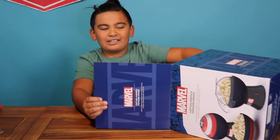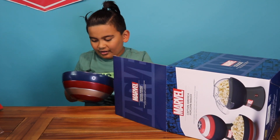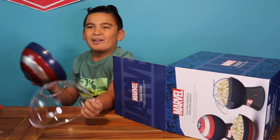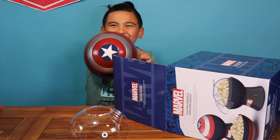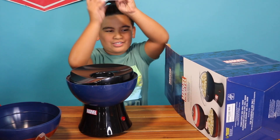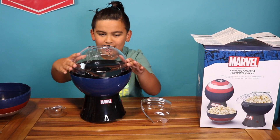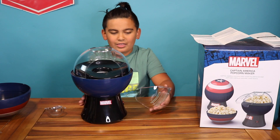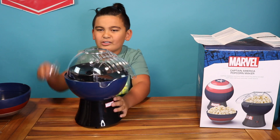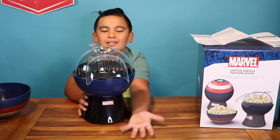I'll tilt it down softly. In here we got the top — the piece that goes on top. You got the Captain America lid, the popper machine, and the extraction piece. So this is how you set it up: you grab this piece, have it straight, and then you grab this and go like that, and then grab the measuring cup and place it on top.